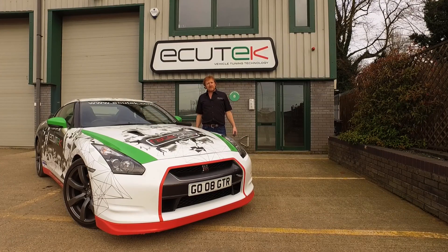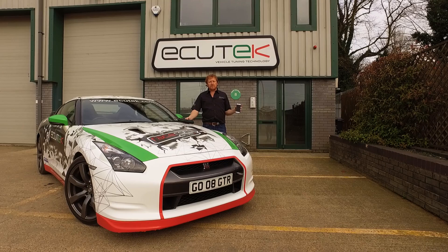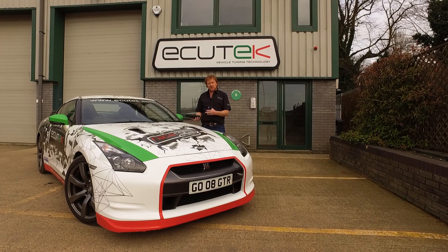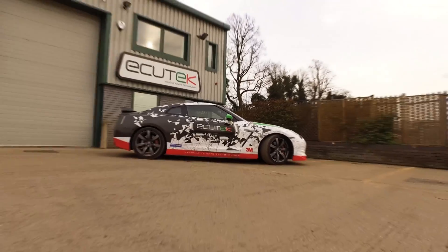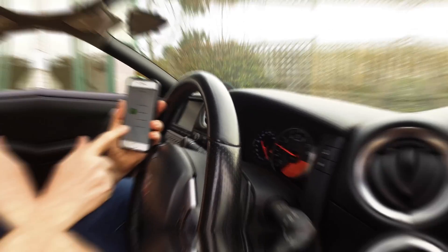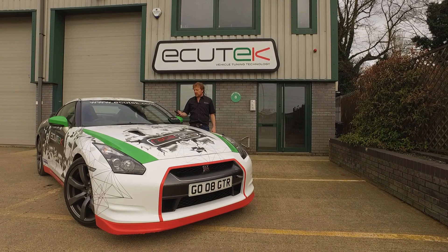Hi, I'm Mervyn from Equitech, here today to talk to you about ECU Connect — our free to download iPhone and Android app — and the ECU Connect Bluetooth vehicle interface, which allows you to connect your phone to your Nissan GTR. We're going to talk through the features available for the Nissan GTR using ECU Connect.